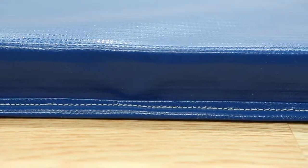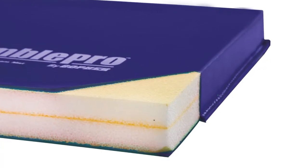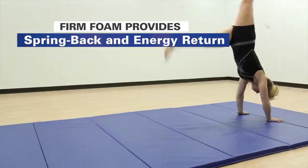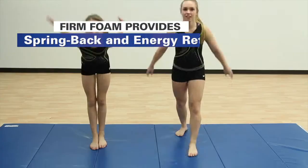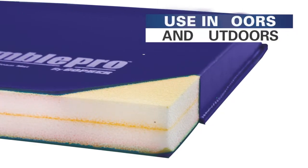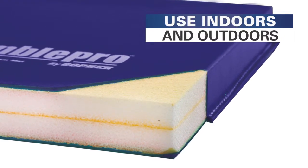1 3/8 inch of closed cell cross-linked polyethylene foam is firm and provides the spring back and energy return needed for advanced exercises and gymnastics, even with older students. Polyethylene foam is also lighter weight and anti-absorbent, making it easy to transport and ideal for indoor and limited outdoor use.